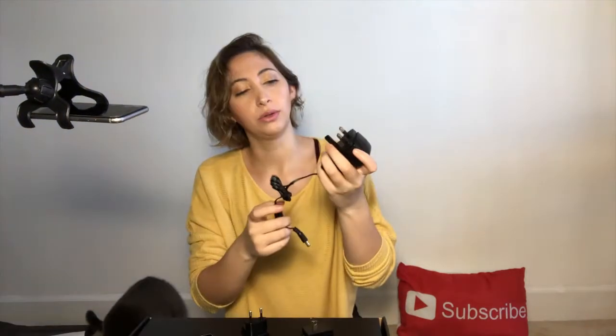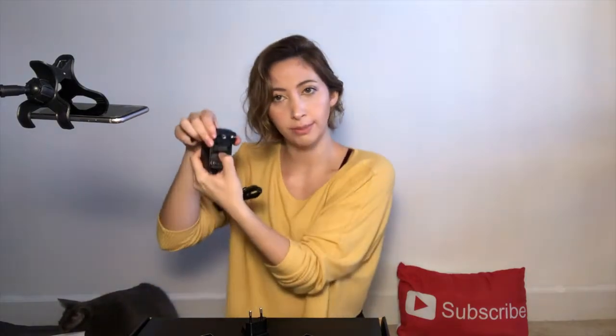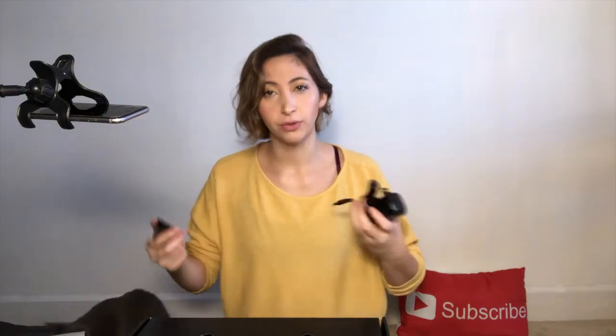Wherever you go you can just plug it in. If I go home or if I go to Chile, I can actually use this one. It comes with batteries, which was one of the reasons I wanted this one and not the Mono Station.